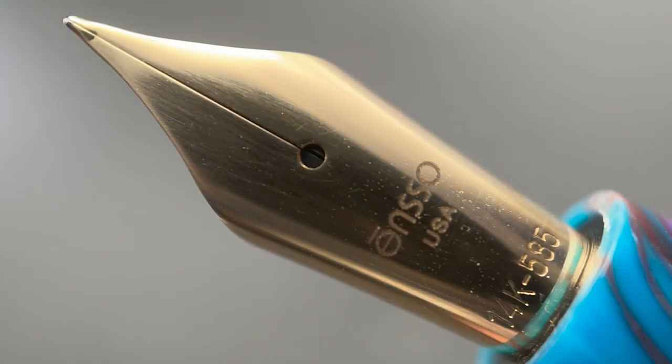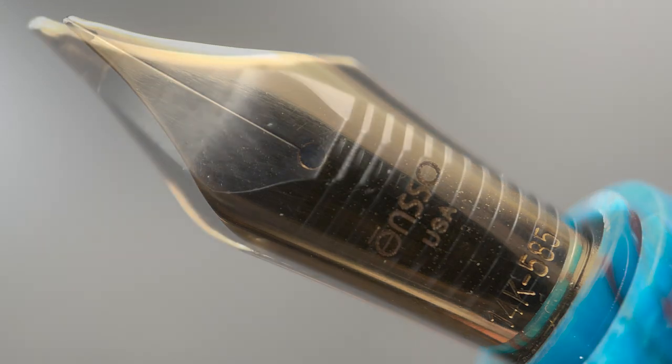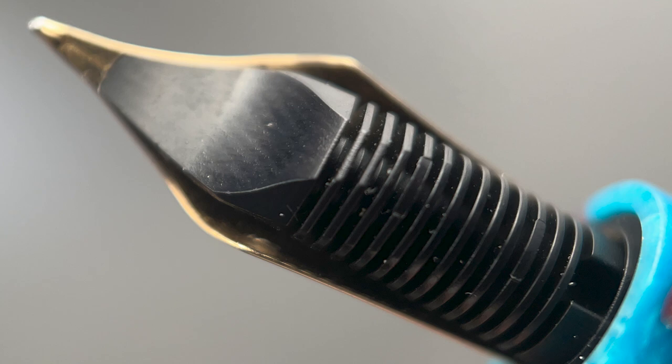The cap twists off with one and a quarter rotations, and underneath we have a very nice surprise — a number six 14 karat gold nib engraved with the Enso name. This pen is only available in fine. And here's a look at the plastic feed.